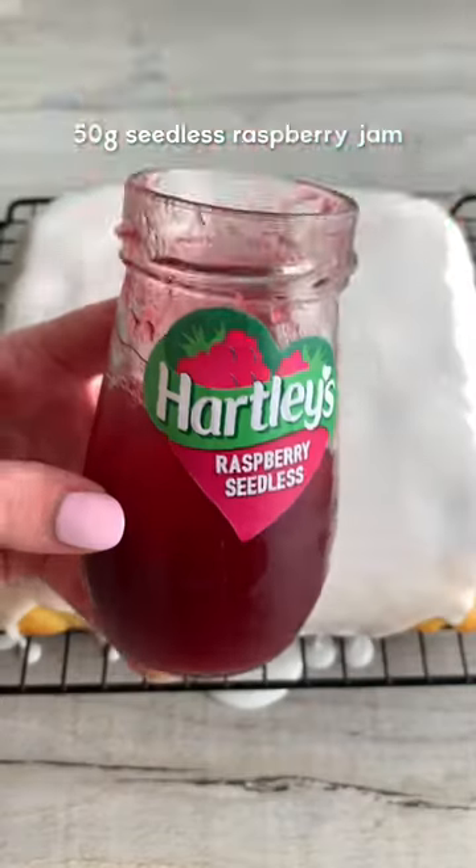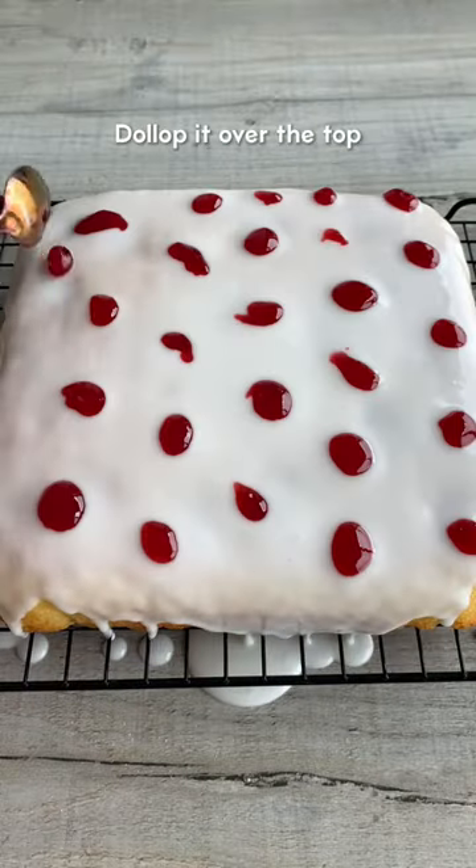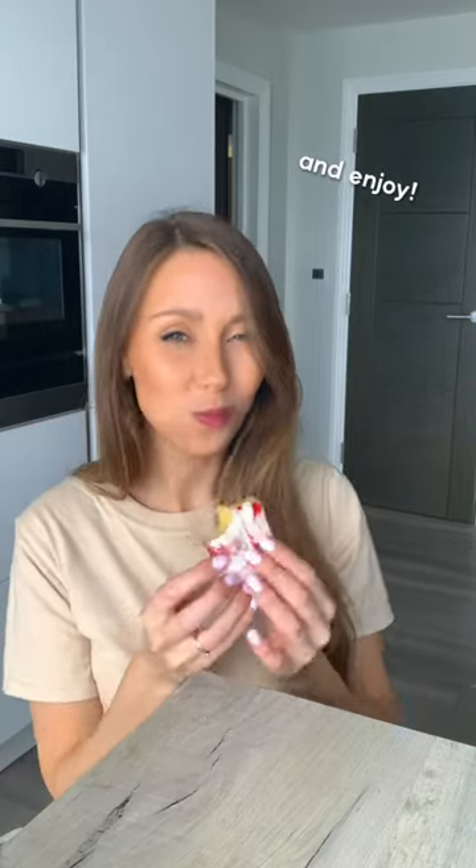Then flip the cake over and pour it over the top. Melt seedless raspberry jam in the microwave, then swirl it through the glaze before it sets. It tastes absolutely amazing — enjoy!